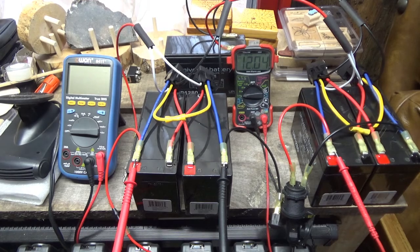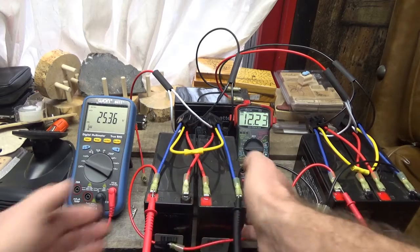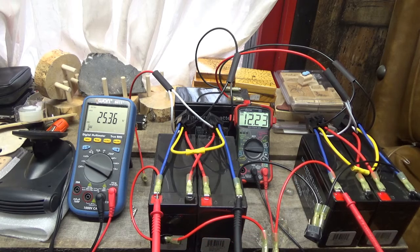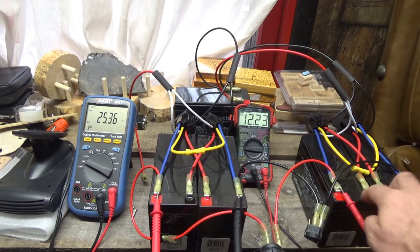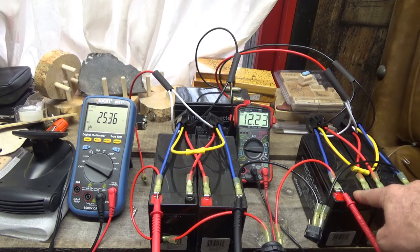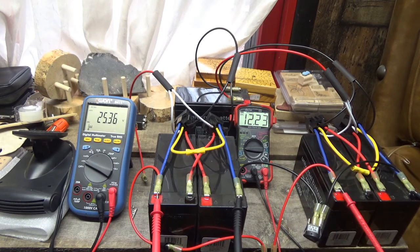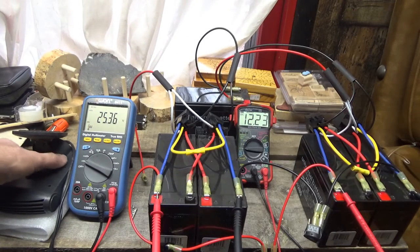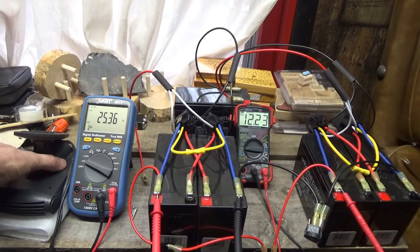Alright guys, it's been an hour, everything is at rest. I've hooked everything back up. This is now the run battery pair in series for 24 volts. The cigarette lighter socket is connected to the positive of this for the high voltage side, and the positive of this pair — which is 12 volts in parallel — for the low voltage side. I've reconnected the two grounds through a switch. Turning on the heater: 25.36 volts on the run pair, 12.23 on the charge pair. This set will discharge; this set will charge while the load runs.